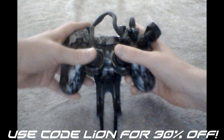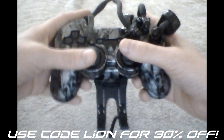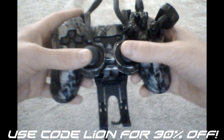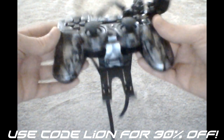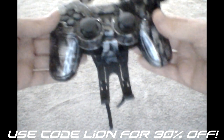Yo, what's up you guys, this is LionTheKing and today I'm excited to bring you a review for the Avenger. What it is is pretty much a snap-on case for your controller to improve trick shotting, accuracy, and in my case I found it actually helped feeding a lot.